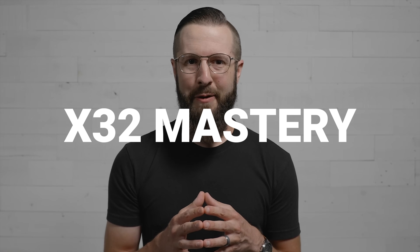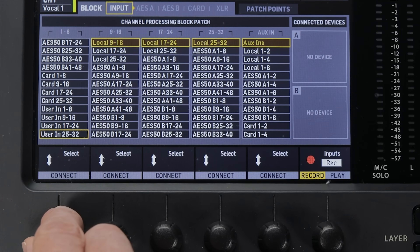Next, you'll need to get routing configured on the X32. Before you do, be sure to save a scene so you can revert back if you need to. There are multiple ways you could set up your routing configuration — I like to use the user patch points for maximum flexibility. I put together a routing cheat sheet for you to download; use the link in the description. If routing on the X32 makes your head swim, check out my course called X32 Mastery, where I walk you through every routing screen.